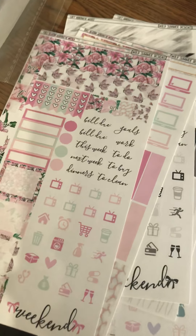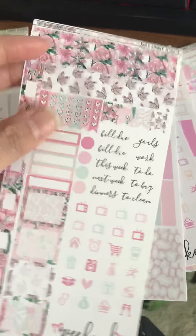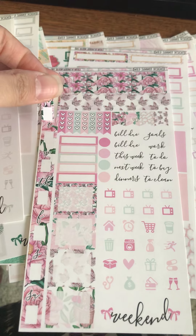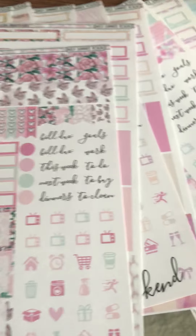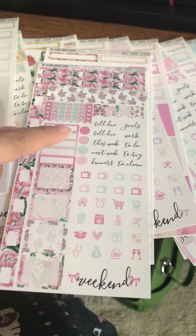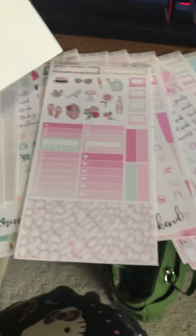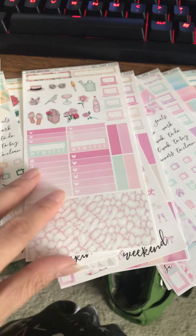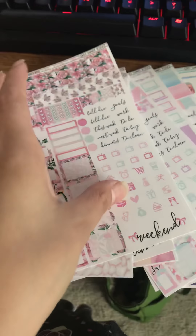Moving on to this whole row of kits that I got — if it was not on sale, I would be super broke, but at this point I'm broke nonetheless. So here is the first kit, Full Bloom. All of these kits are two pages. You have the bottom washi, the date strips — they're actually individual, it's fine. And then here you have the four full boxes, some quarter or eighth boxes, dots, scripts, heart checklist strips, page flags, icons, the weekend banner, a little bit of deco, and then the top and bottom washis. So that's the first kit.